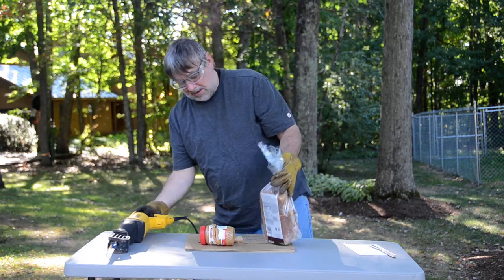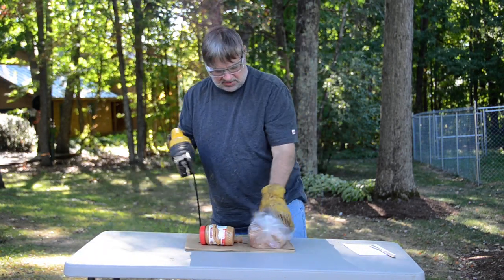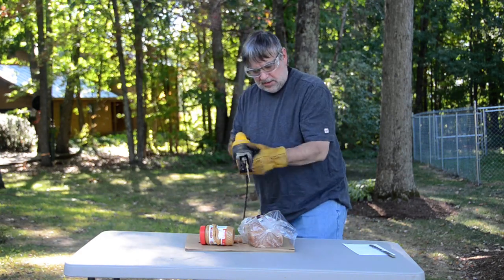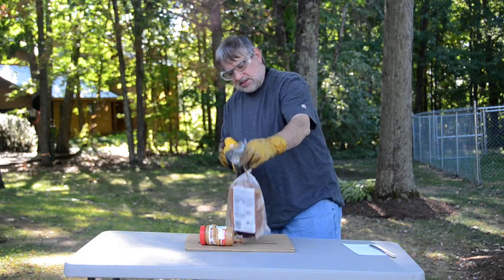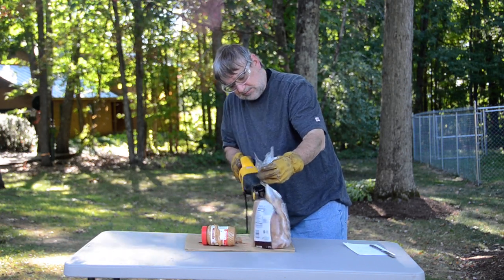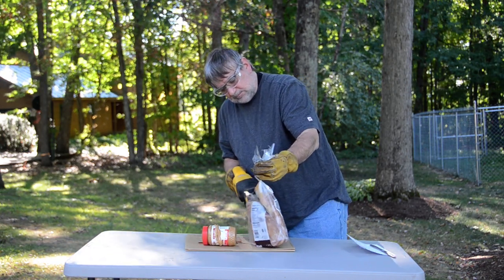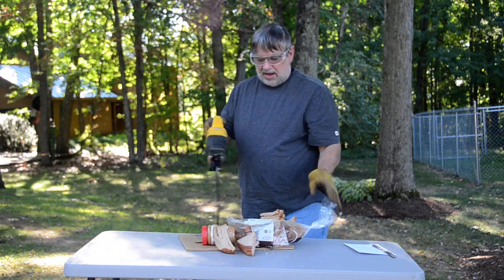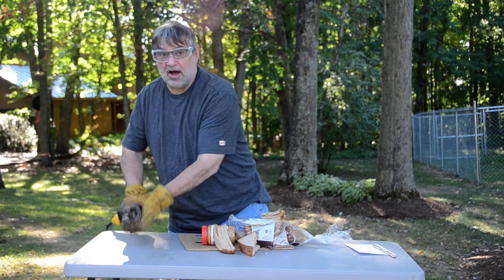Now, open the loaf of bread. Again, there isn't a lot of instruction given as to how to make that work. I don't know which way I should approach this — I think I'll try this. That bread is open. Oh, it cleaned the blade off nicely, too.